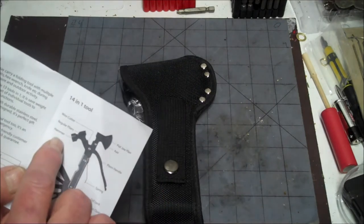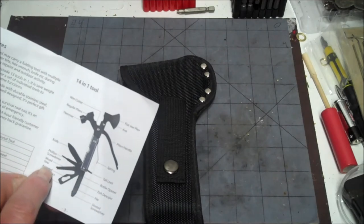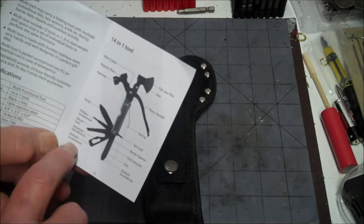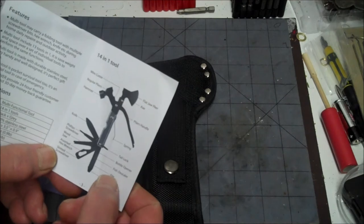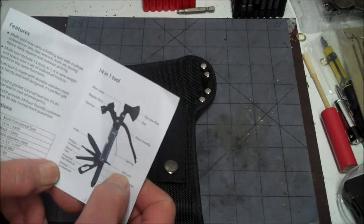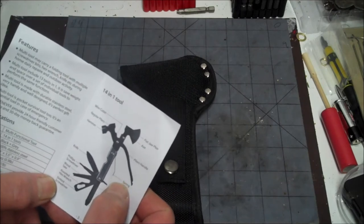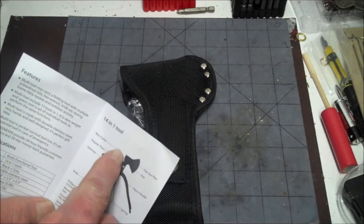Wire cutter, regular pliers, hammer, knife, Phillips screwdriver, wood saw, assorted hex wrench, slotted screwdriver, another slotted screwdriver, a file, fish scaler, bottle opener, tail lock — I don't know what that is — and a spring. I guess the spring is for the pliers.